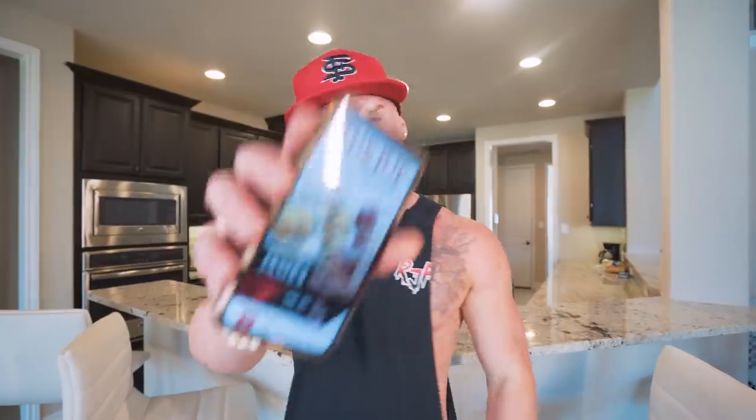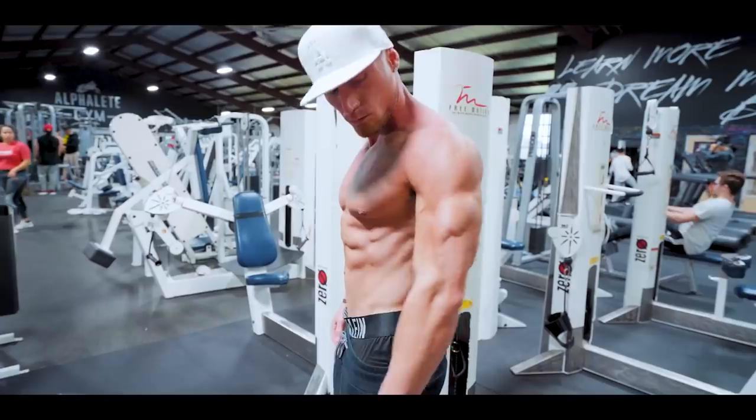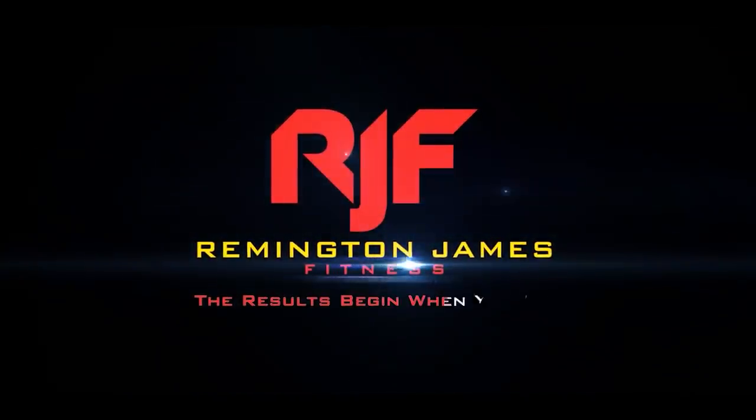You get it one time, you get every future recipe for free. So if you guys are ready to get another epic video underway, I'm here to do it for you. And guys, I assure you, making anabolic ice cream — a blizzard at home — has never been easier than this. Let's go.